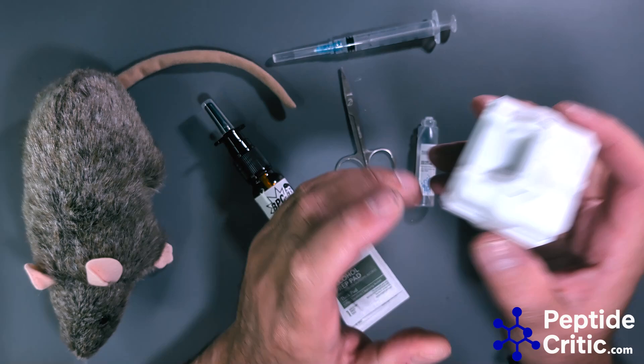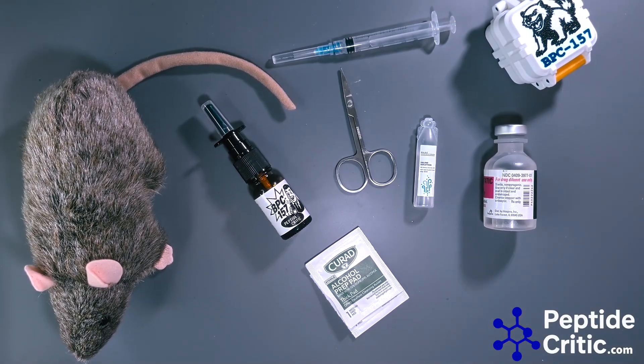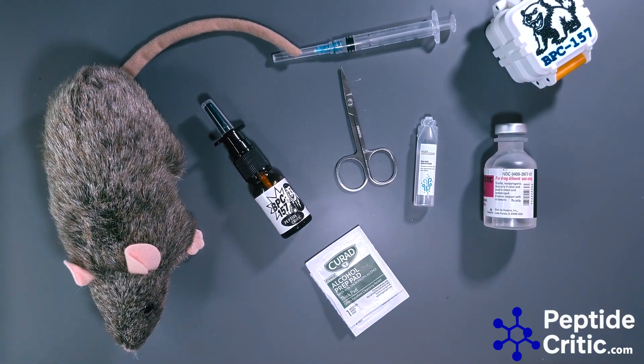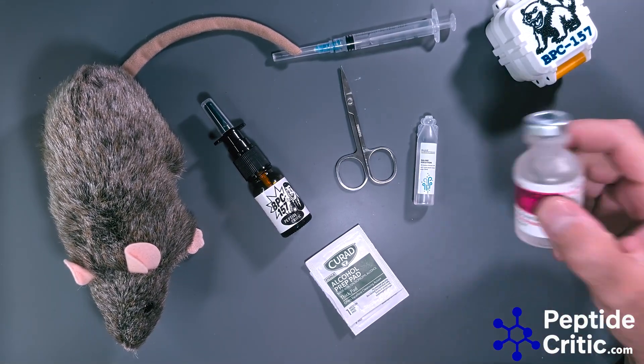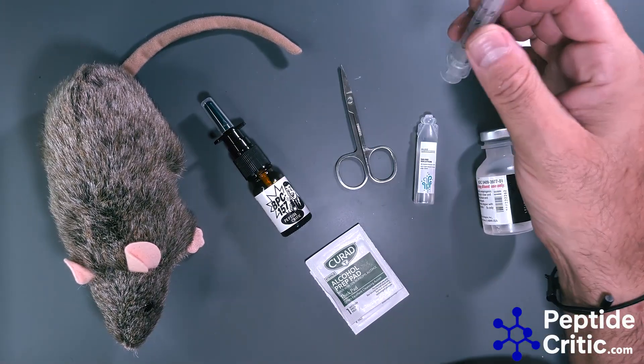Pinning is better, but BPC-157 does go through the blood-brain barrier when you do it intranasally, according to some researchers. Randy here has done it and has had great results. It's a very simple process — you need a few supplies: bacteriostatic water, your BPC-157.